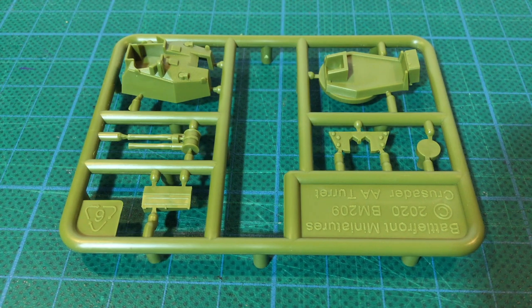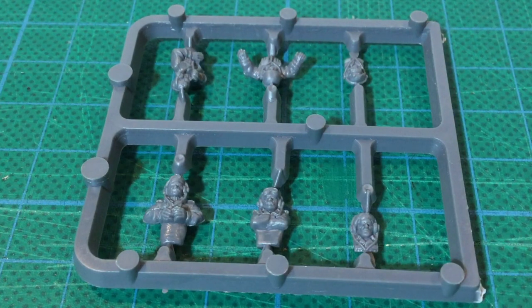Overall, parts are well cast and the assembly is straightforward. It builds up into a nice looking kit. The crew sprue is the standard plastic British Commander figures, with six figures to choose from, giving plenty of options. These are well moulded.